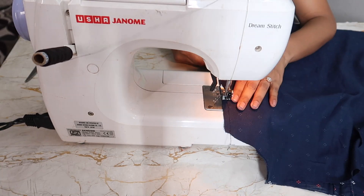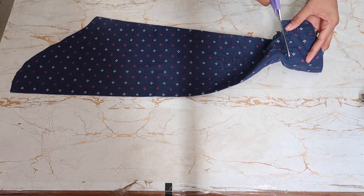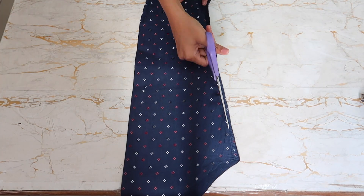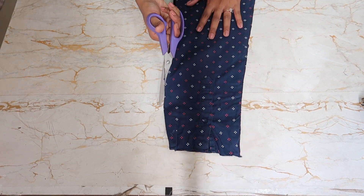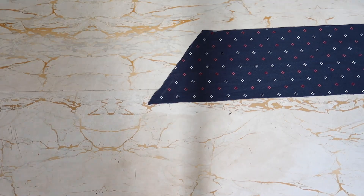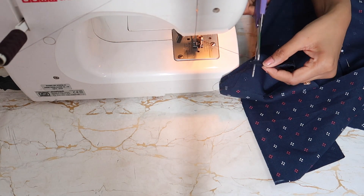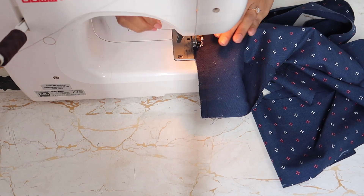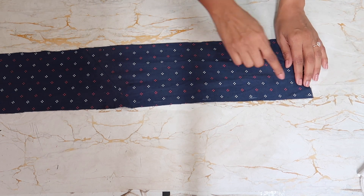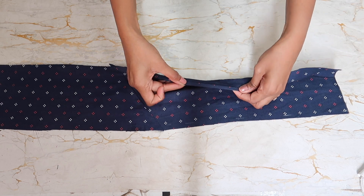Sew it on both sides until it's as closed off as your heart. Now take out your sleeves, cut the cuff, and then cut on both sides of the sleeves — you will get two straps. Do the same thing with the other sleeve, and you will end up with four straps. Attach all these straps and you will get one long strap.